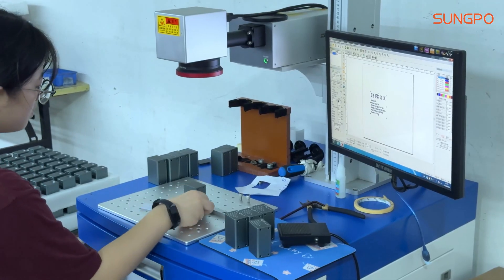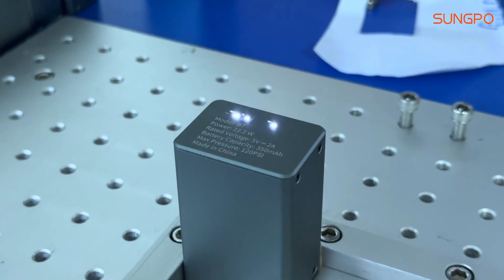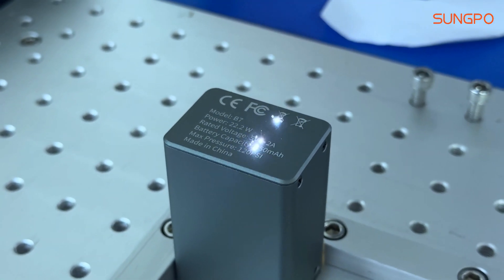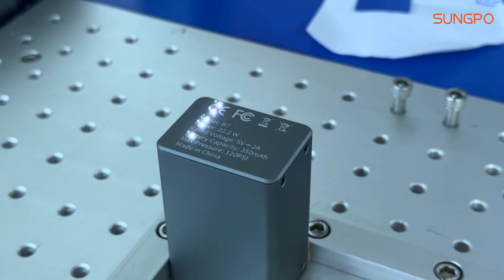In addition, our R&D team is constantly working on technological innovations and is committed to improving the experience and durability of our pumps. Continuous optimization of product design and manufacturing process ensures that each product can be your reliable partner.